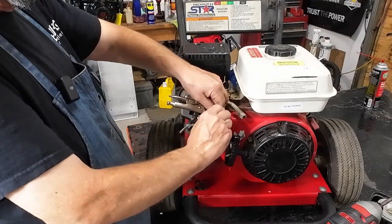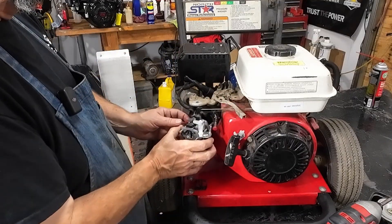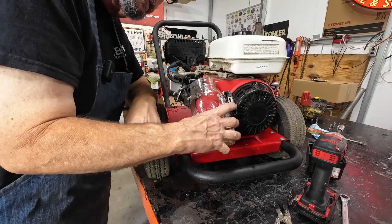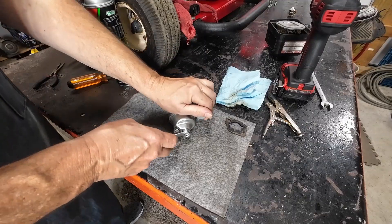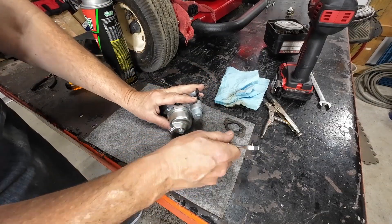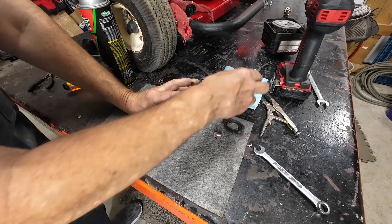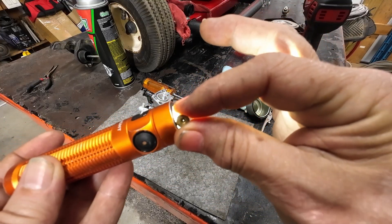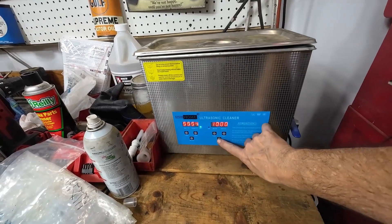I'll shove a little plug in the end of the fuel line and work around it. I'm going to get all that fuel drained out. It looks pretty good — not looking too bad. I hope it don't look too bad on the inside. I've got a feeling I just need to clean it up. That's not so bad. That don't look terrible.